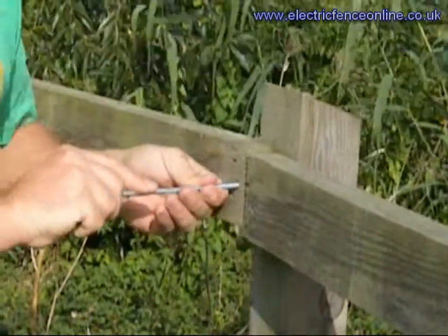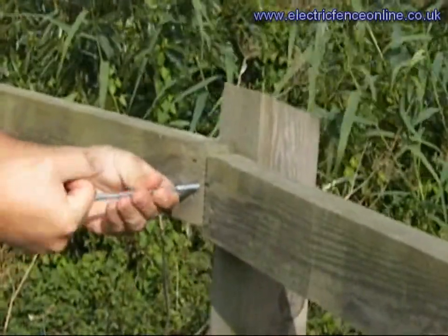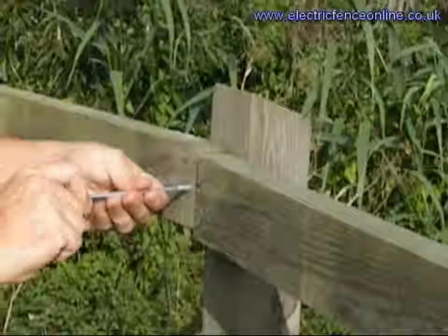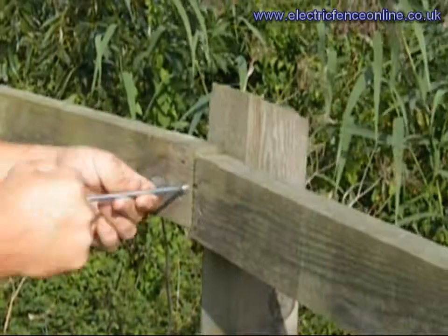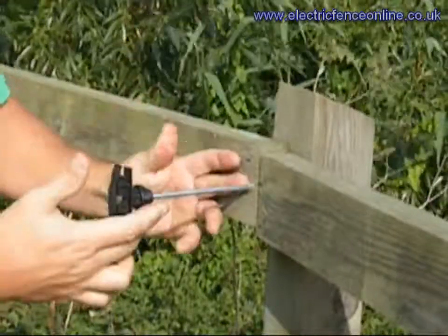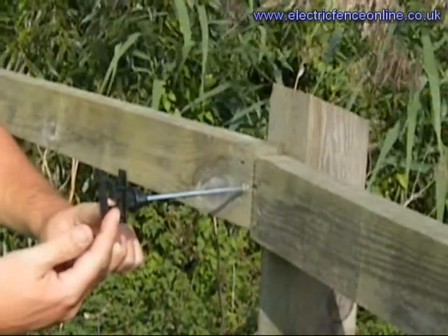I'm just going to cheat a little bit because I need a little bit of force to push it in. Just go all the way up to the end of the thread and then you're ready. That will give you a 150mm standoff, a good insulator. Pop it open and you're ready to slot your tape or your rope into it.